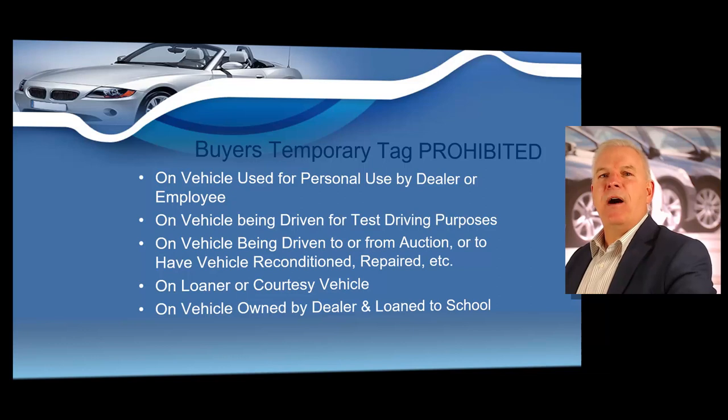Placing a buyer temporary tag on the following vehicles is strictly prohibited: any vehicle used for personal use by the dealer or employee; any vehicle being test-driven; any vehicle taken to another location for reconditioning; any vehicle used as a service vehicle; any loaner or courtesy vehicle; or any vehicle loaned by the dealer to a school. Buyer tags are valid for a period not to exceed 60 calendar days including the date of sale, and may only be displayed on a vehicle actually sold by the dealer. Only one buyer's tag would be issued per vehicle.